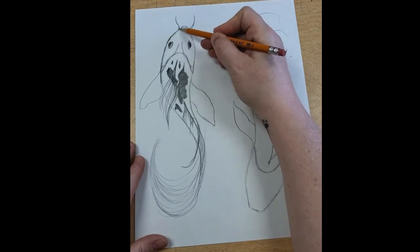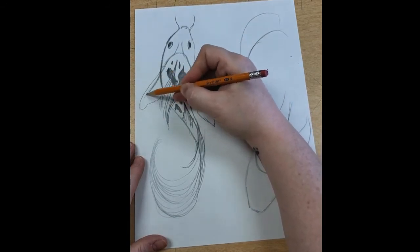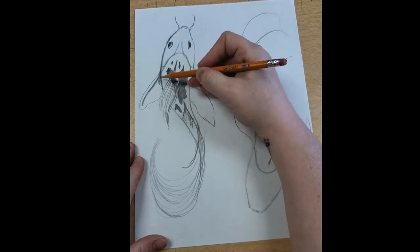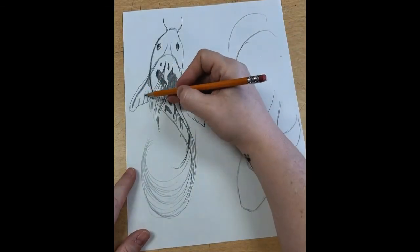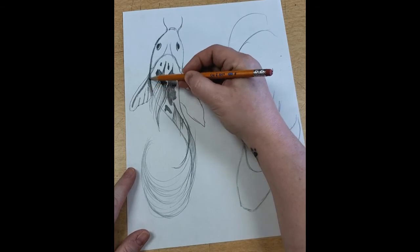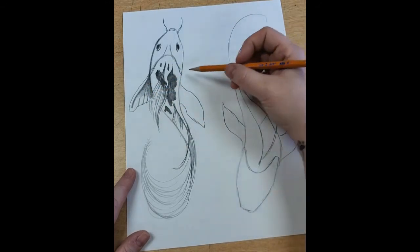I'm going to darken this side just a little bit. Where this side fin touches the body of the fish it gets darker, but there's a little kind of lip on the side that's a little bit lighter. The fin has these little sections right in here, and where it touches the body it's a little darker. As I'm going outwards I'm lightening up on the pressure of my pencil so that it's kind of a fade.